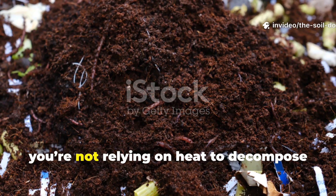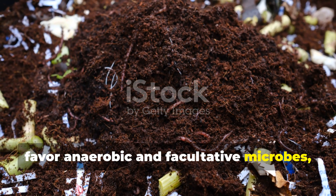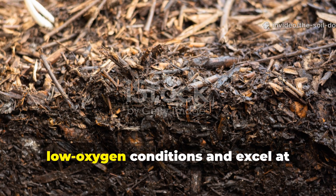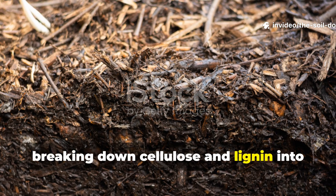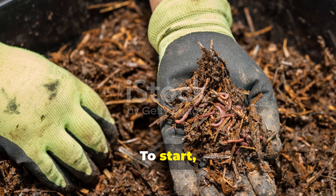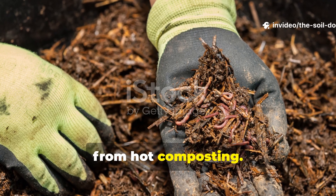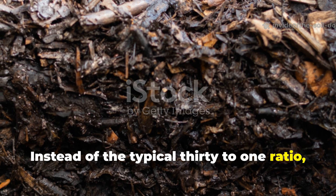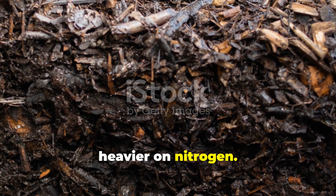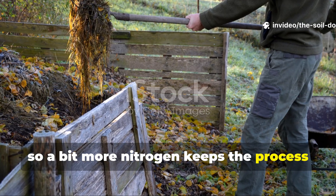The secret is letting microbes do the work in the right environment. In a cold ferment, you're not relying on heat to decompose material. You're creating conditions that favour anaerobic and facultative microbes — the same types that ferment silage or make sauerkraut. These microbes thrive in moist, low oxygen conditions and excel at breaking down cellulose and lignin into humic substances. Cold fermentation works best around a 15 to 1 to 20 to 1 carbon-to-nitrogen ratio — heavier on nitrogen — because microbial activity is slower in cool conditions, so a bit more nitrogen keeps the process alive without rotting.